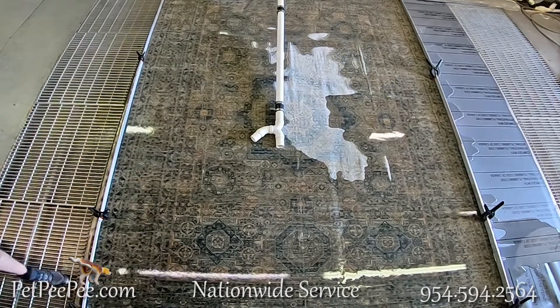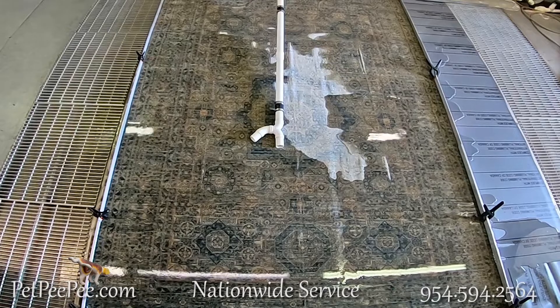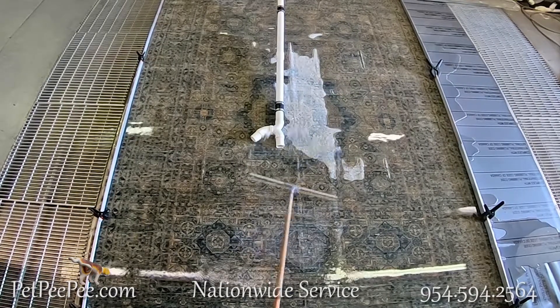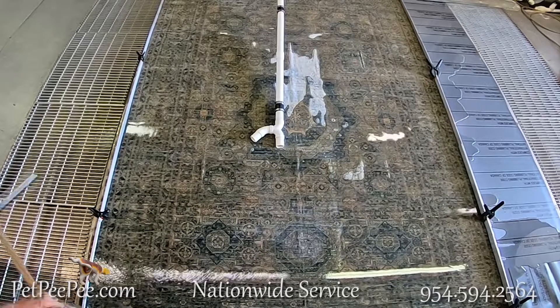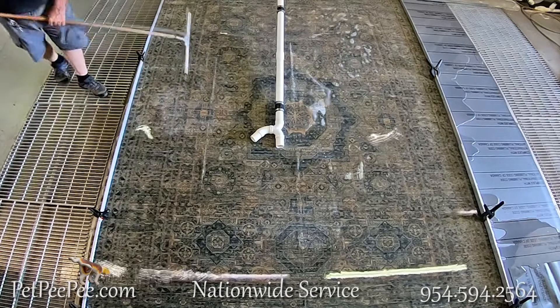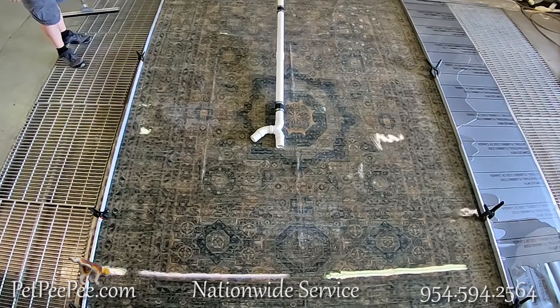Let me show you a cleaning process that I invented — Pet PP — to remove all the residue from your oriental rug and deliver an odor-free oriental rug.